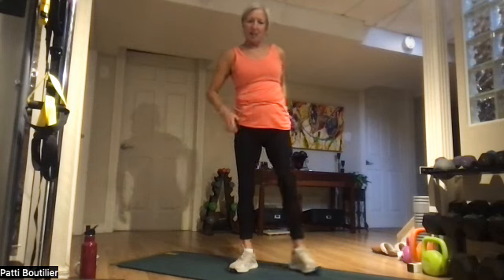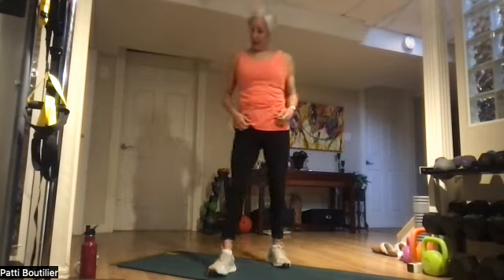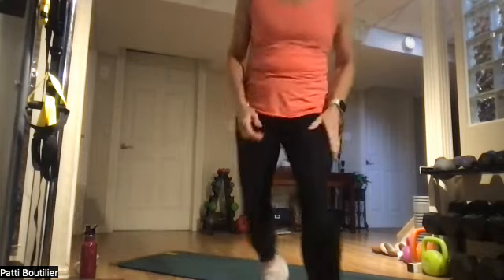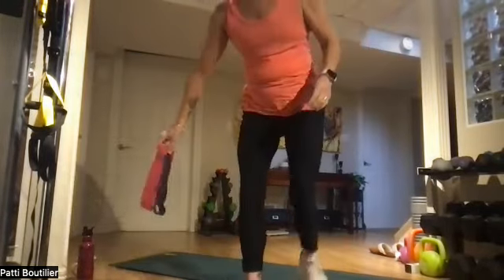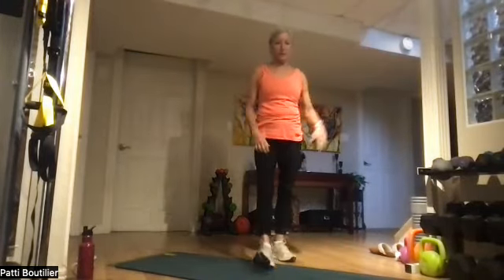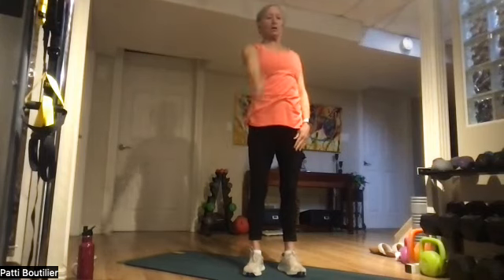Good morning, happy Monday! Today is weights and band day. Get your bands out — different colors for different strengths — and of course your weights. Let's start off with great big arm circles, all the way up and around.